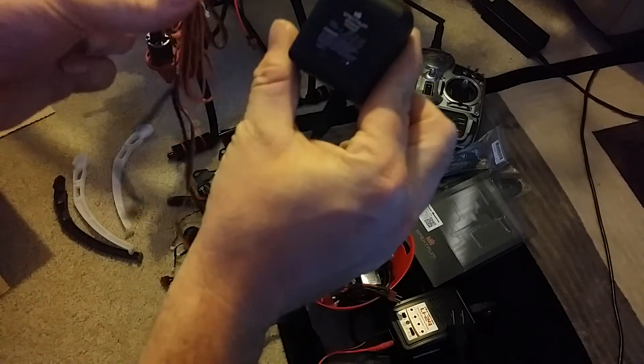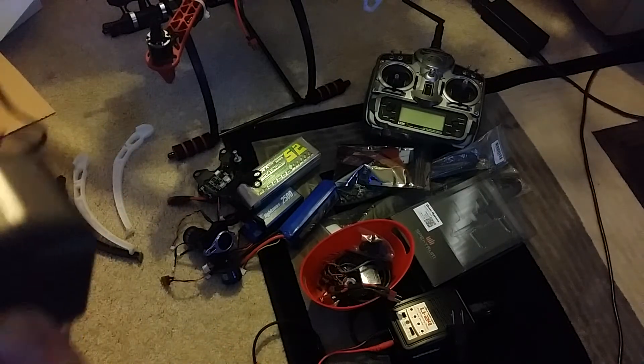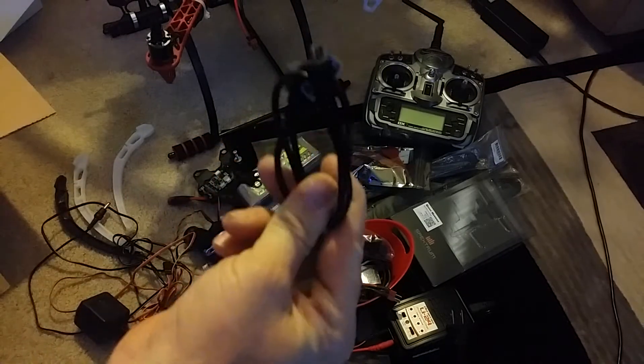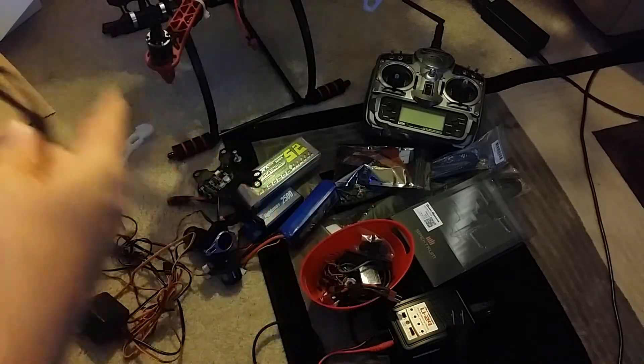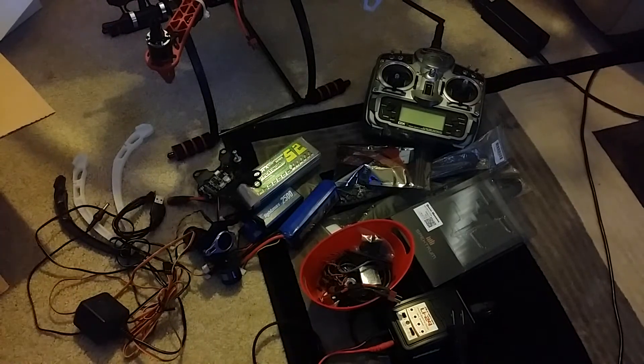This is a charger for the remote — this transmitter actually has a battery pack in it. And this is the cable to plug the quadcopter into the computer for setting it up, but I have absolutely no idea what to do with that.